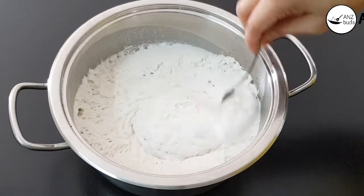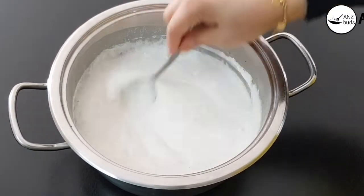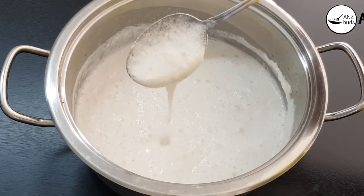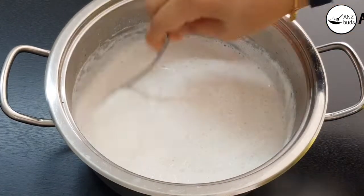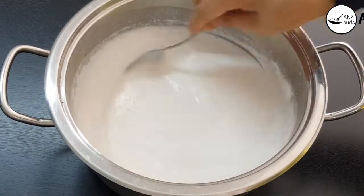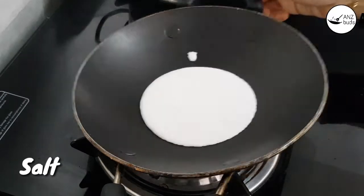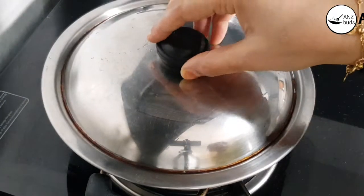Now we have a nice mix of baking soda. I am using a little bit of baking soda. I put 1 tablespoon of baking soda in a small bowl, mix it with 2 tablespoons of baking soda. You can add some baking soda in it. Let it cool and stir and pour it straight out.